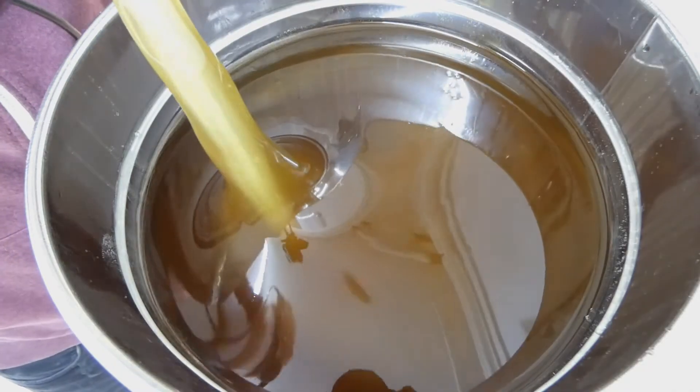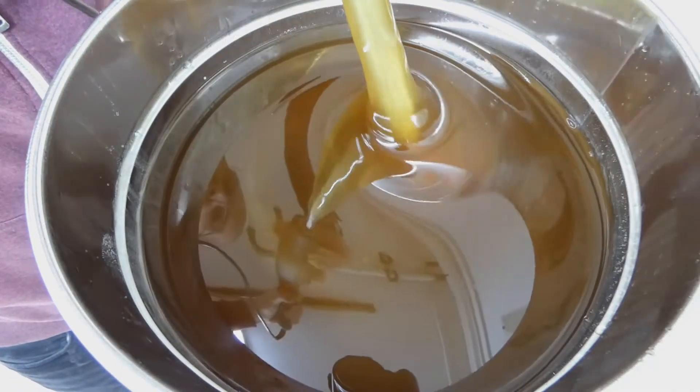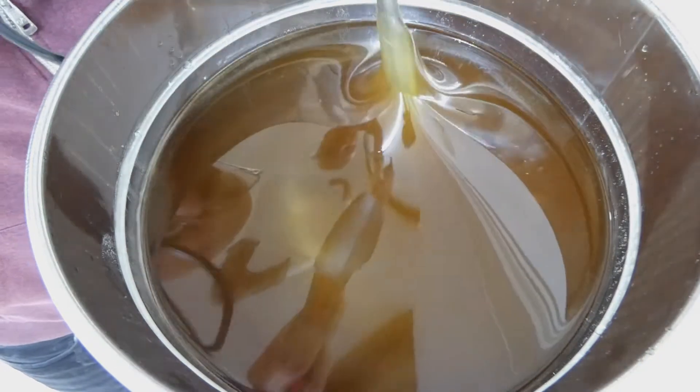We will stir the honey twice a day for the next three or four days, until it has a pearly shimmer. Then at last it can be filled into the jars.